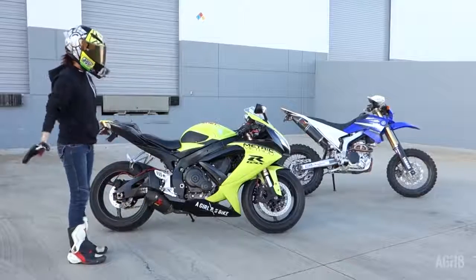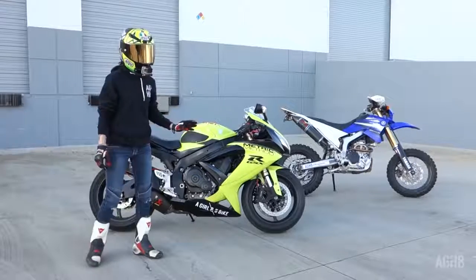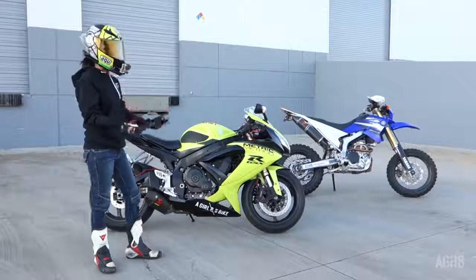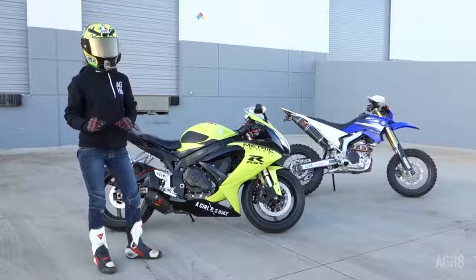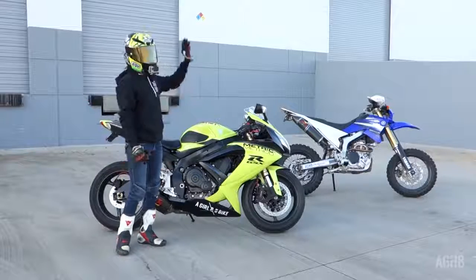I wanted to shoot this video to help you guys figure out if you're gonna fit on a bike, even though my suggestion — like I've said to a lot of you — is go to the dealership, sit on different bikes, see how you feel, because every single person is a different size, different height, different everything. So don't take what I'm saying in this video to be 100% fact, because my bike is not the same as every other bike.